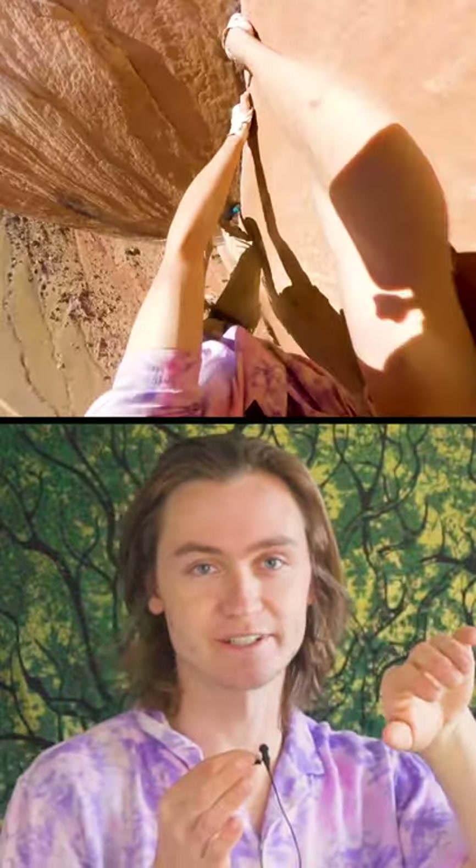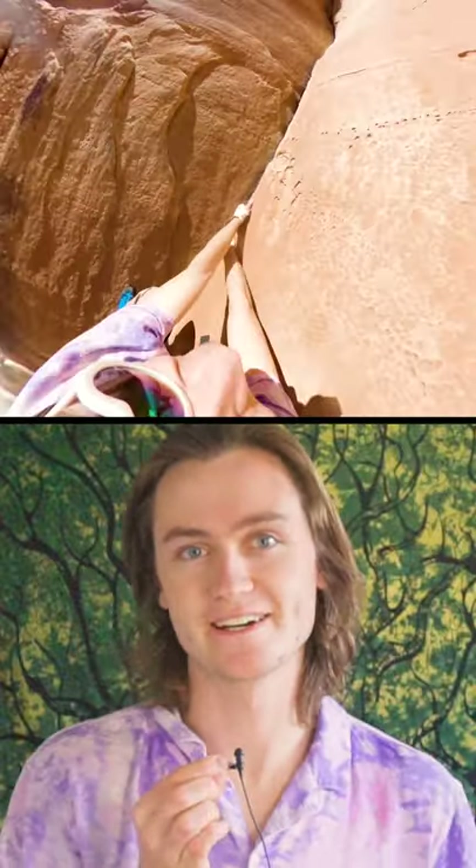This is me climbing in Utah, doing a technique called a layback, where I'm pulling as hard as I can with my hands and pushing as hard as I can with my feet. It's really strenuous and it feels really cool.